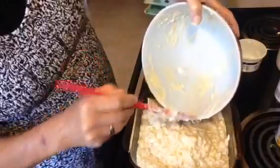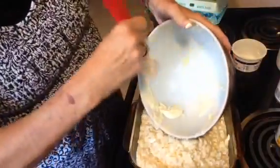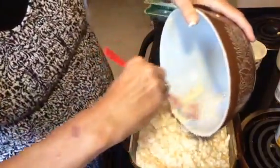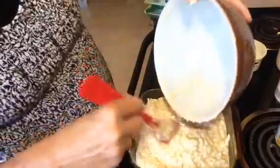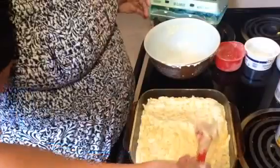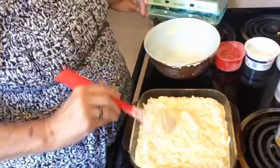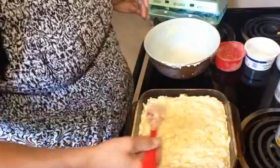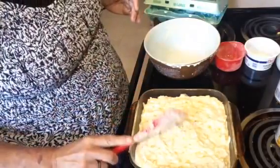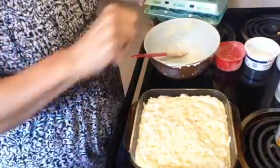Excuse my stomach from growling — I don't know if you heard it or not, but it was pretty loud! That's all in the pan; just spread it out. We'll let it go for 45 minutes and see if it's golden brown and cooked all over, and when it's ready I'll show it to you all done and we'll cut a piece. I'll see you in just a little bit.